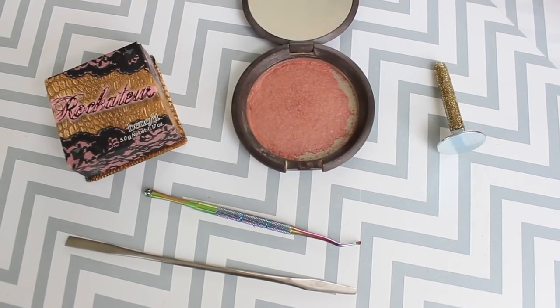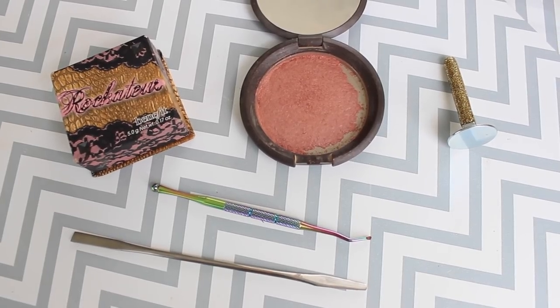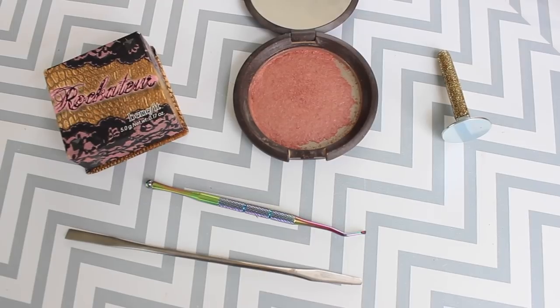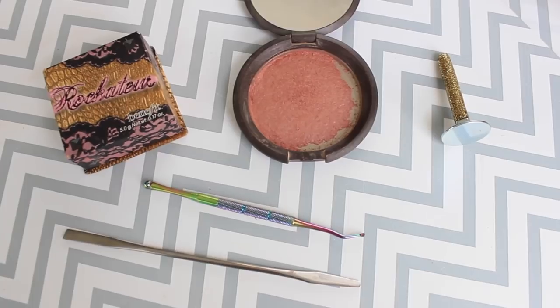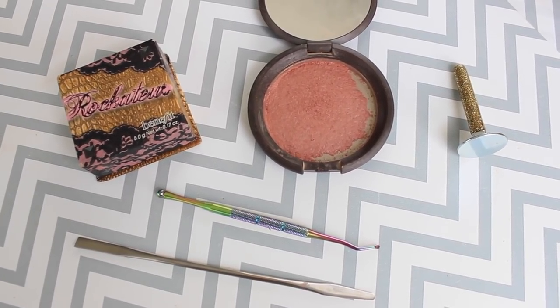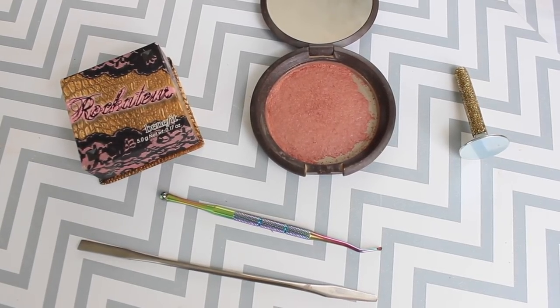It's been five days since I repressed the Benefit Rockateur blush into new packaging and I'm really happy with the results. I've used it twice so far and I'm able to pick up product just fine. It's a lot easier than using the box blush packaging and having to really ram my brush in there. Super happy with how this turned out. If you have any questions, please let me know down in the comments. I hope you enjoyed this demo and I hope you have a wonderful week. Bye!